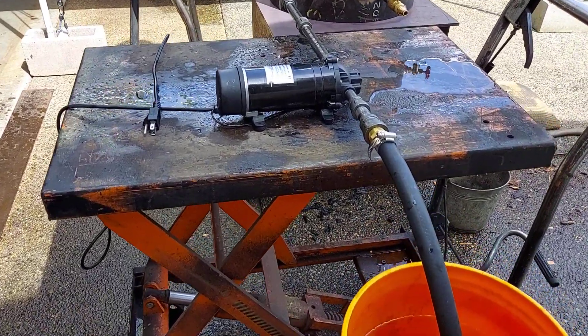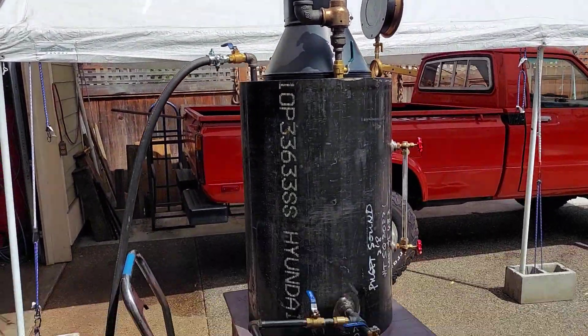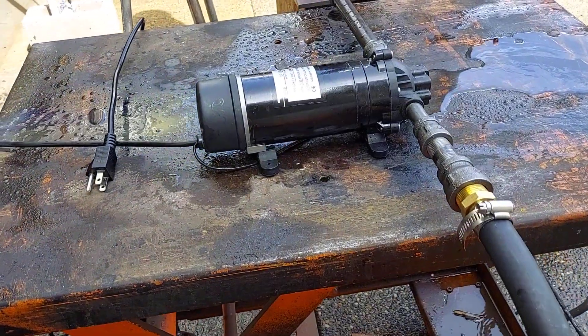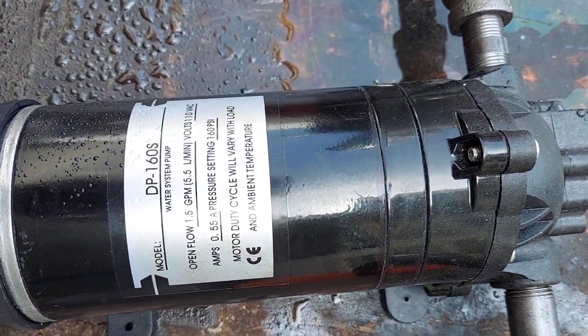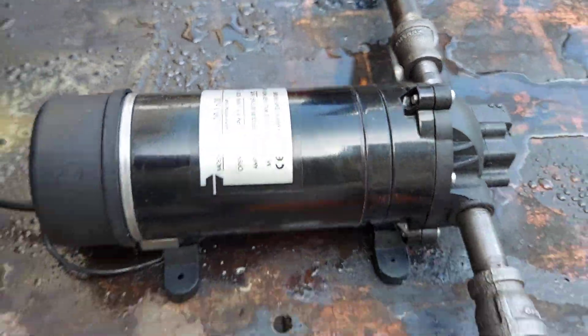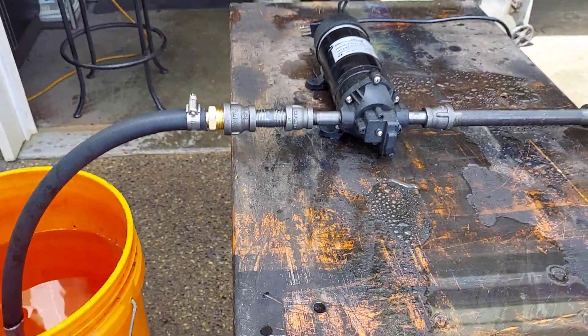I've been trying to figure out how to get water into a boiler, besides a hand pump. So this pump came on the market — there's a lot of them like it. You can see that there. There's no switch on it, and that's the only problem I have with it.